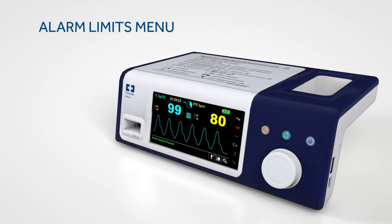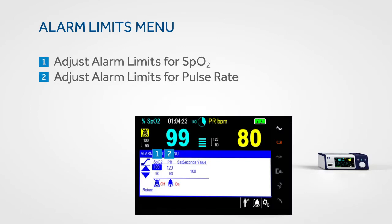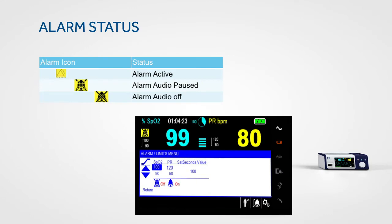To access the alarm limits menu, rotate the jog dial to highlight the alarm limits display area and press. From this menu you can adjust the alarm limits for SpO2, pulse rate, and sat seconds. The alarm limits menu also allows you to silence audible alarms until the next power cycle. Colour icons show you alarm status at a glance.